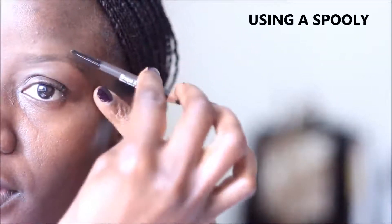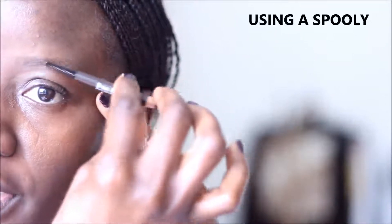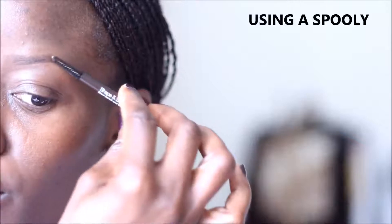Today I have a quick brow tutorial to share. Following my natural brow shape, I like to brush my brow in place, upward, and when I reach the edge of the brow I like to brush it down, starting from the inner corner, brush it off and down.